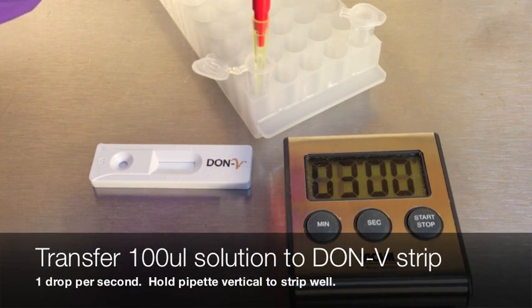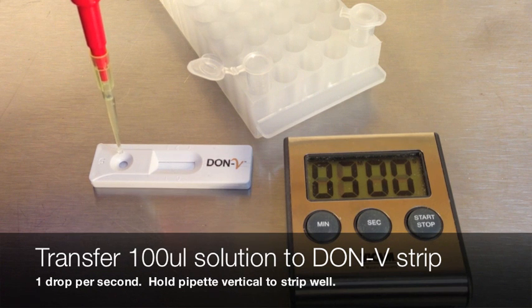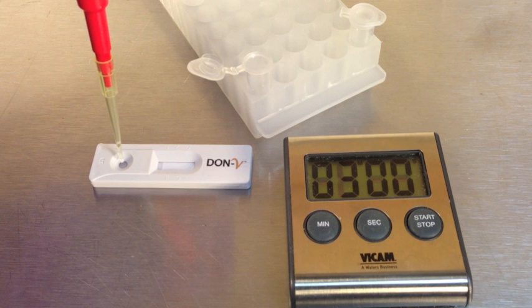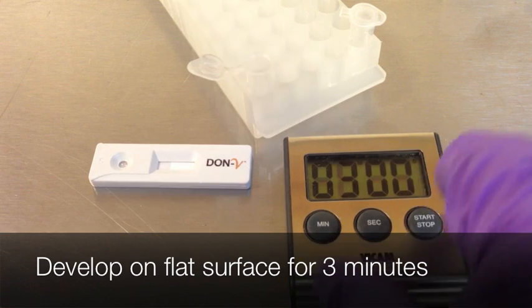With a new pipette tip, transfer 100 microliters of this mixed solution to the circular opening of the Don V Test Strip, dropping 1 drop per second. Hold the pipette straight up and down. Develop the strip for 3 minutes on a flat surface.